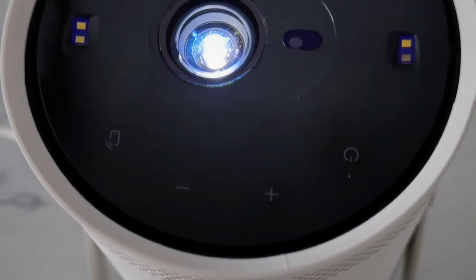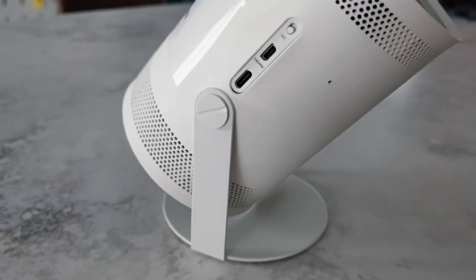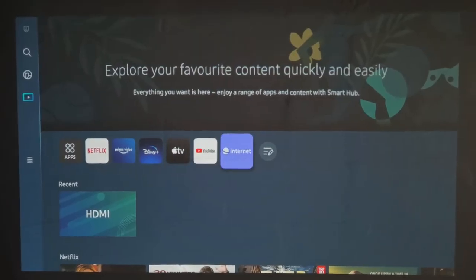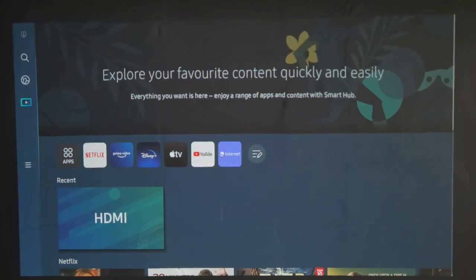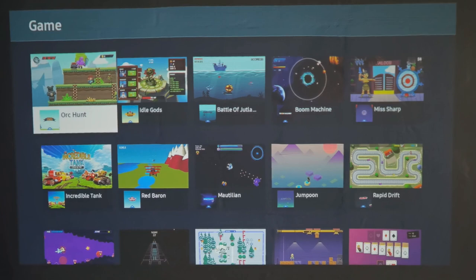Quick background: the Samsung Freestyle is a 1080p DLP projector with 500 nits brightness. It works pretty well in a home environment. Samsung wants to push this as a smart portable TV rather than a portable projector. It's sort of an all-in-one device — it has Tizen built-in, so its UI looks very similar to Samsung smart TVs. It has all your streaming apps, and the remote even has shortcuts for Netflix, Disney Plus, and Prime Video. You can also install other apps, and there are even games on the app store.